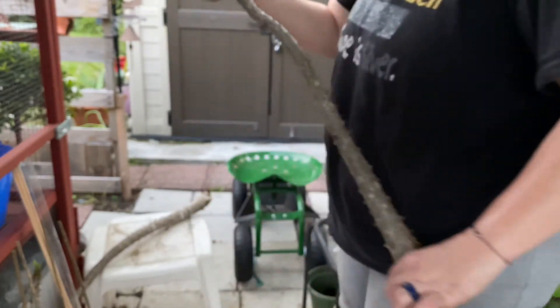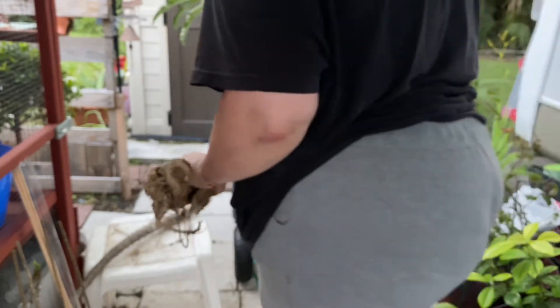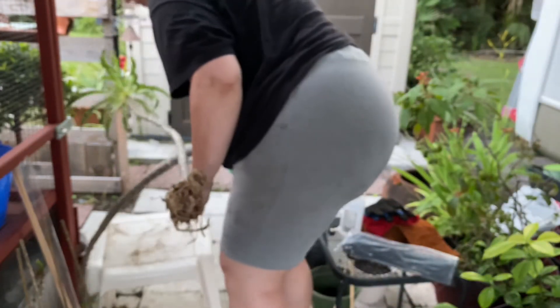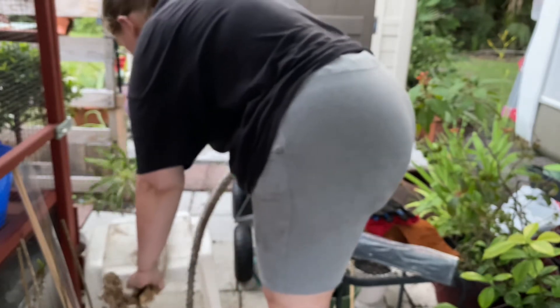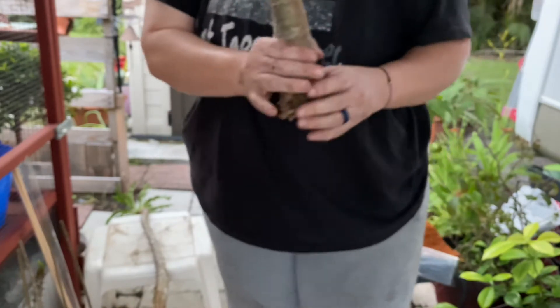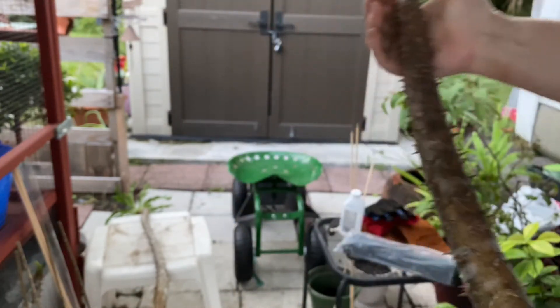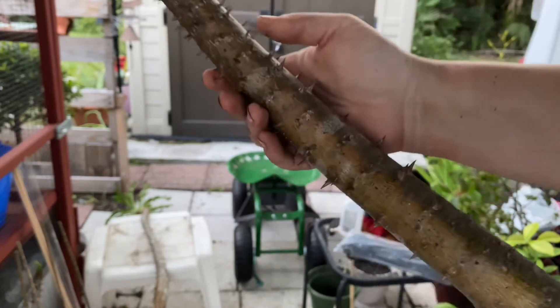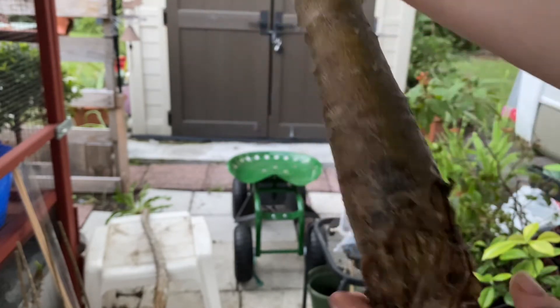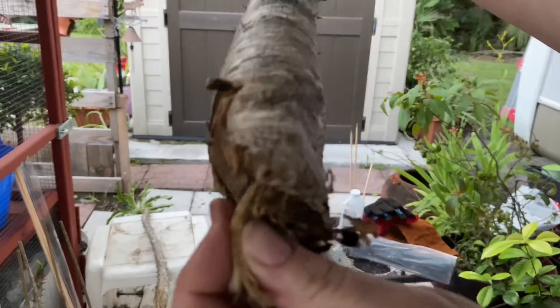I don't recommend handling these guys with your bare hands unless you know how to do it a little better, because sometimes you can really injure yourself. So this is the second plant right here of the same species. Again, I just want to make sure I'm getting a good view of this for you. This one had a little bit of rot right here and the roots completely rotted out.